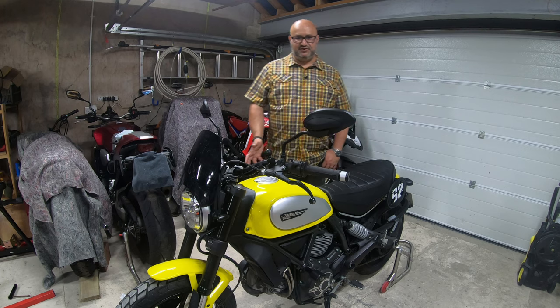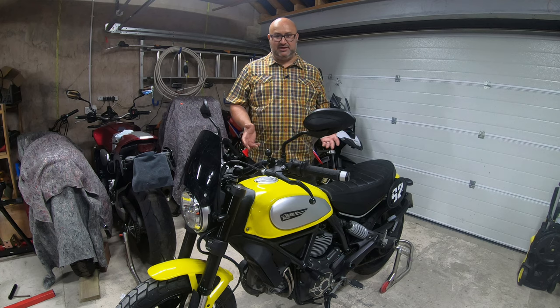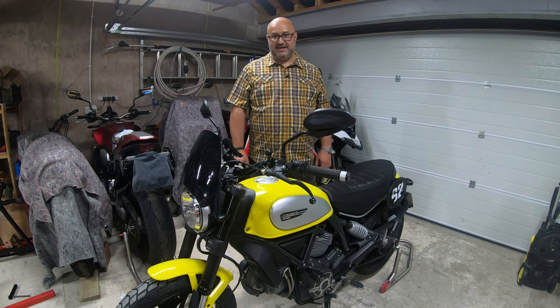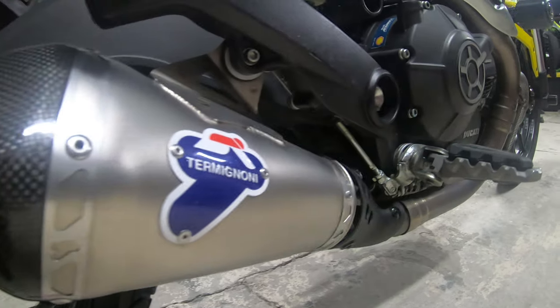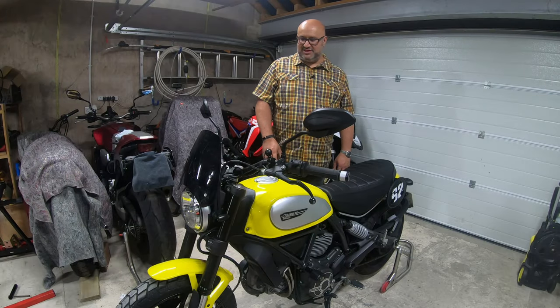This is the first of a few videos I'm going to do about my Ducati Scrambler. This is a Ducati Scrambler 800, and it's the Icon trim, which was kind of the base model when it came out. I think they've been available in the UK since 2015. This is a 2016 model, and it's pretty much as it came from Ducati. I got the heated grips and the Termi race pipe fitted from new, and that actually comes with a remap from Ducati at the same time.